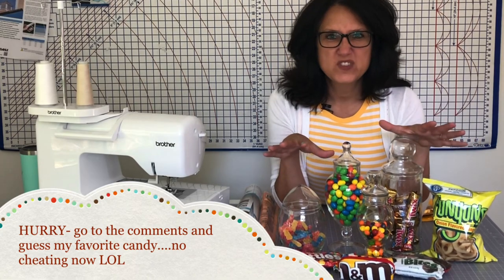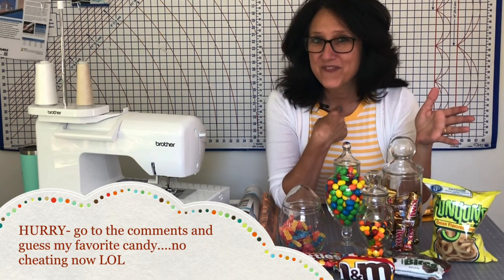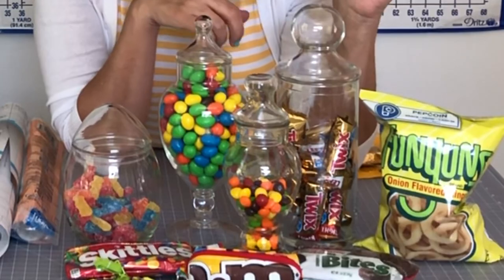Down in the comments, out of all these candies you see right here, I want you to take a guess and let me know what you think my favorite candy is. Sour Patch Kids, peanut M&Ms, Skittles, Twix — stick around to the end to know the answer!